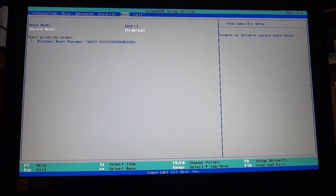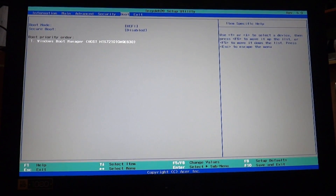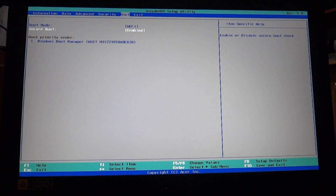Now you will be able to boot a USB flash drive with Windows in NTFS format, not just FAT32 format. After disabling Secure Boot and installing other software and hardware,